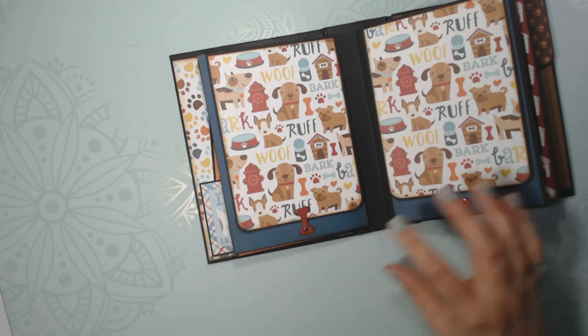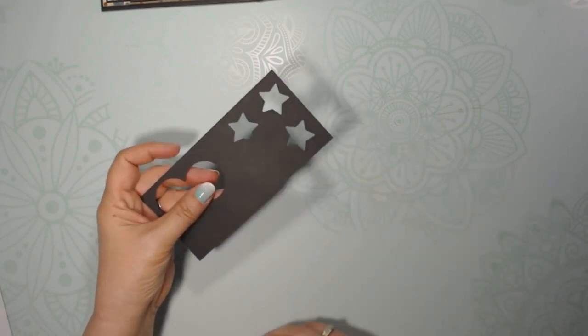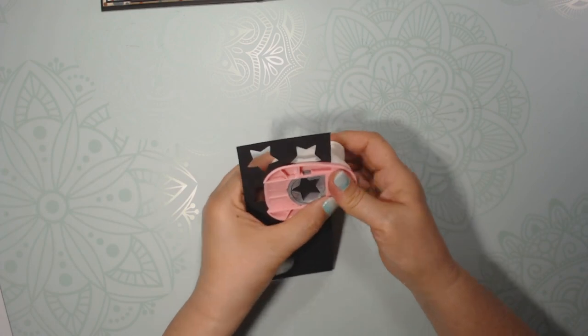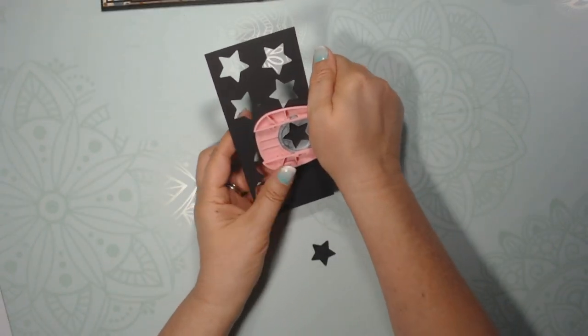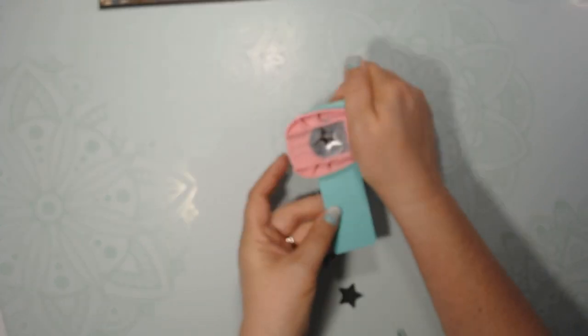What I did is I took some heavy-duty card stock, 110 pound weight. You also could use a punch, by the way. So I punched out — or die cut — two shapes, and then a third one in whatever you want the top color to be.